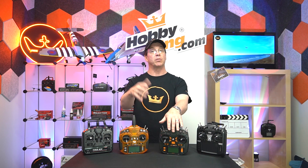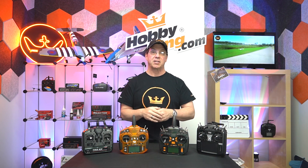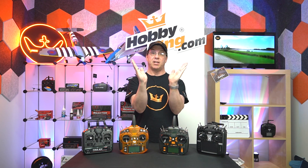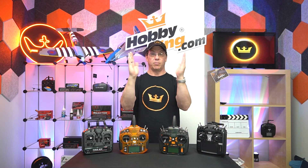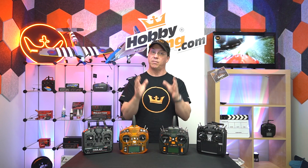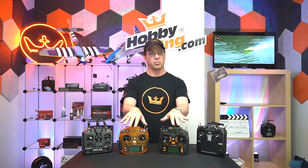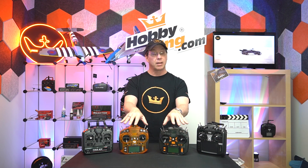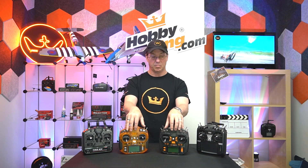Also V-tail mixing — like our Durafly Excalibur, which has a V-tail rather than a true cross tail. On the Excalibur, the V-tail has rudder and elevator combined, so the plane can climb and turn using that. You can have a preset for that in these radios, which makes it very simple to get up and running — otherwise that could be a pretty complicated thing to set up.